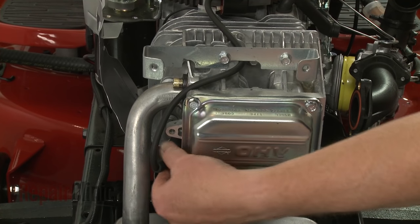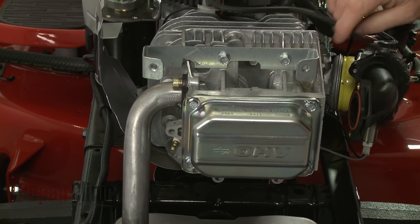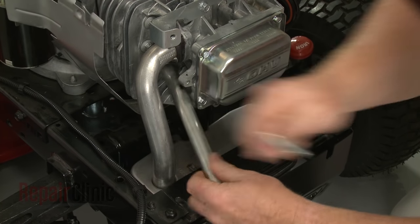Next, detach the wire and boot from the spark plug and pull the wire free of the mounting bracket. Use a five-eighths inch socket or a spark plug wrench to unthread the spark plug.